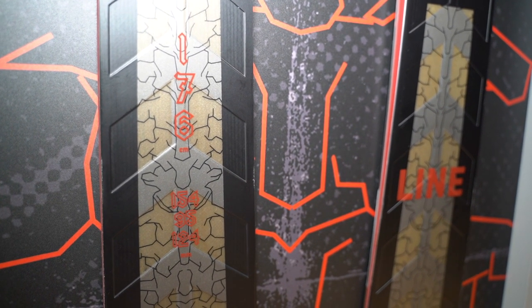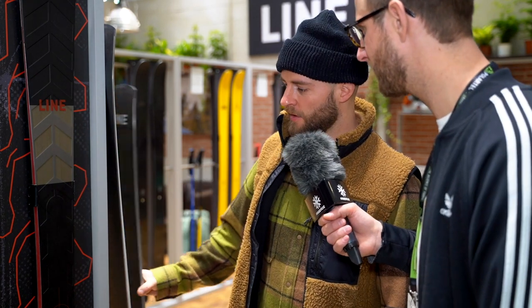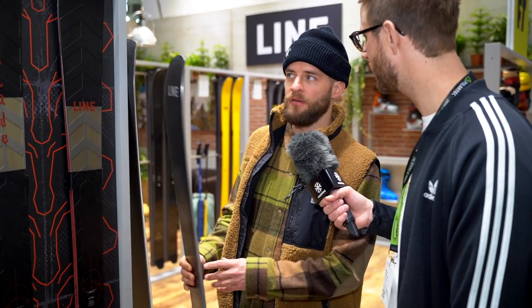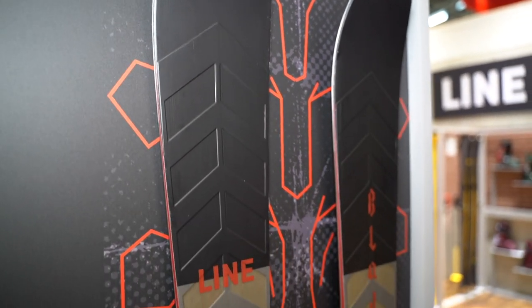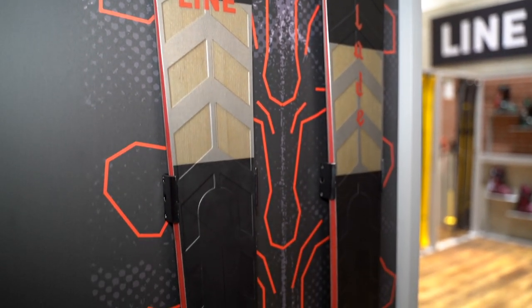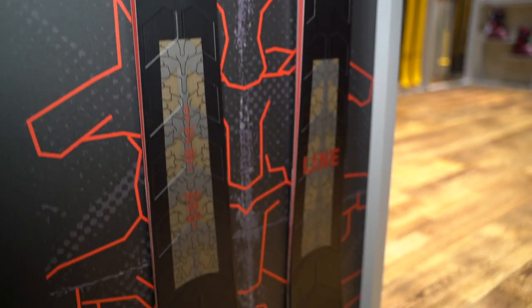The Blade is an all-mountain freeride ski, totally new in the collection — a totally new, innovative shape. As you can see, it's 154 in the front, goes to 95, and then 124 in the tail. This is the men's version; we also have a women's version that's a bit narrower at 92 underfoot, but with the same radius. We just say it's pretty tight — go out and try it for yourself. We have a deep sidecut and it's made for about 90% of the mountain. You can go on the piste, go out of bounds, into the powder, do some side hits — just have fun out there.